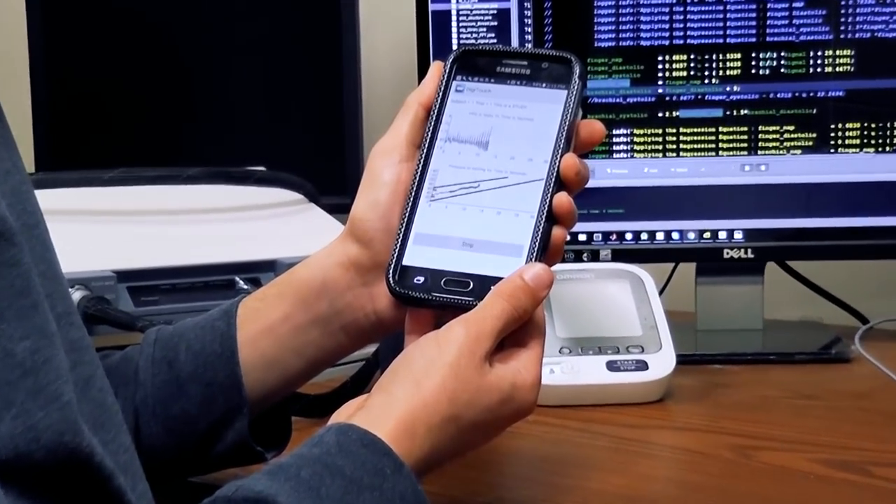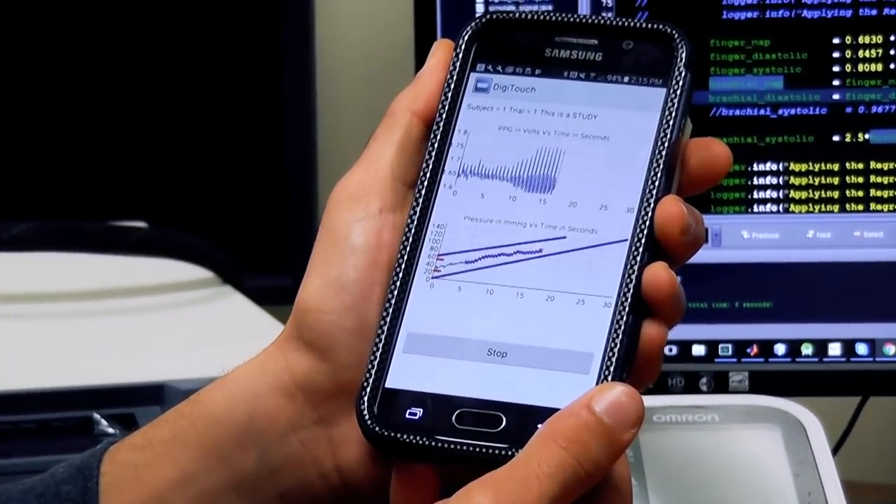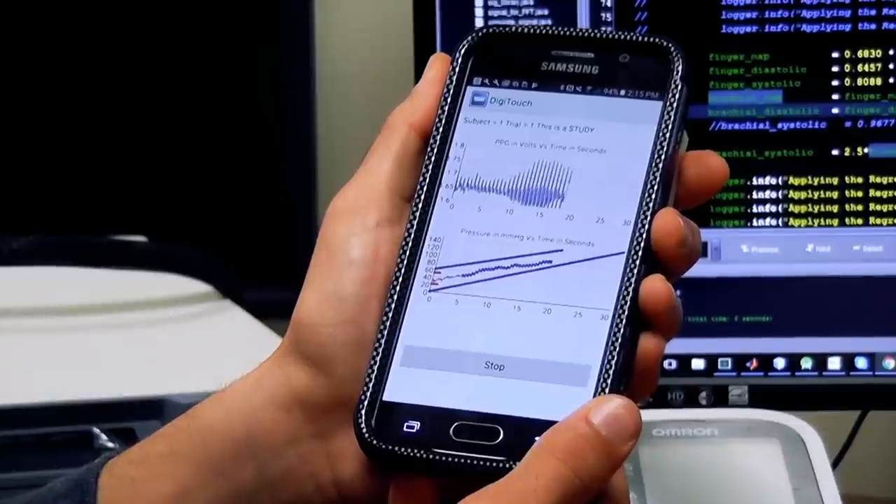After more prototypes and tests, researchers hope that soon you'll only have to reach into your pocket for an easy and accurate way to measure blood pressure.